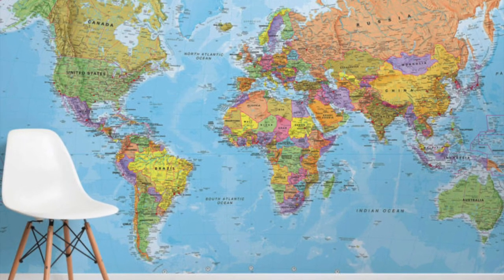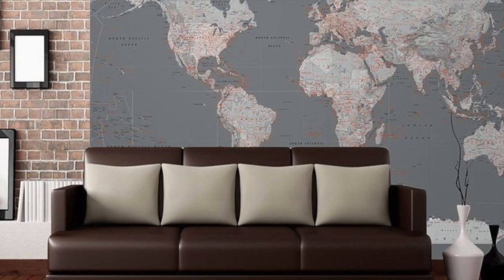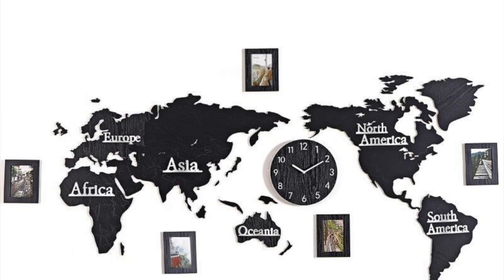You've probably seen variations of world maps decorated by picture frames of where people have been to. In today's video I'll show you my take on this.